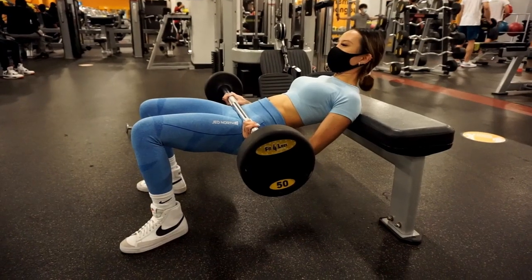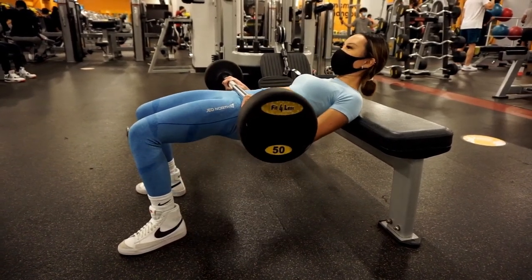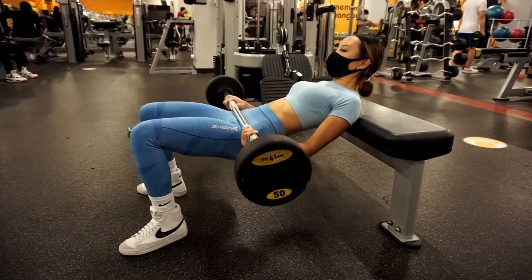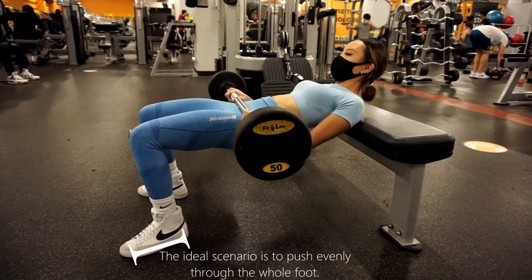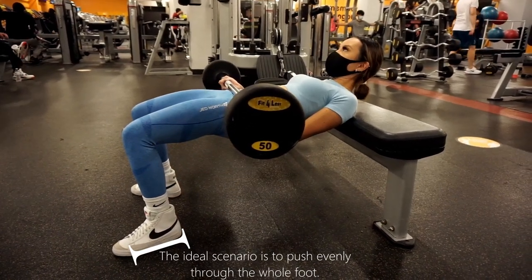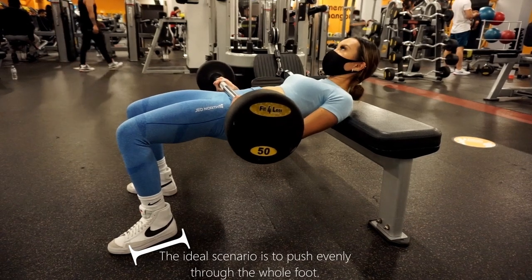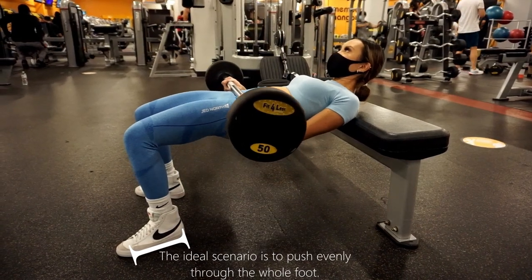I usually tell clients to push more through the heels when doing this exercise. That's because the vast majority of people — likely you included — have a tendency to put a lot of pressure in their toes as they push, which I see in most leg exercises, not just the hip thrust. The idea with this overcorrection is not to get them to fully adhere to my cue, but to have it clash with their natural inclination to push through the toes, leading to a more balanced push through the whole foot. Sometimes this backfires if they have amazing proprioception, but those cases are rare. I suggest you try focusing on pushing through the heel, as this should help you really engage the glutes.